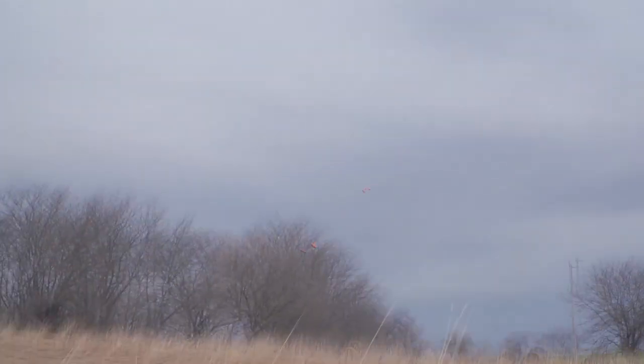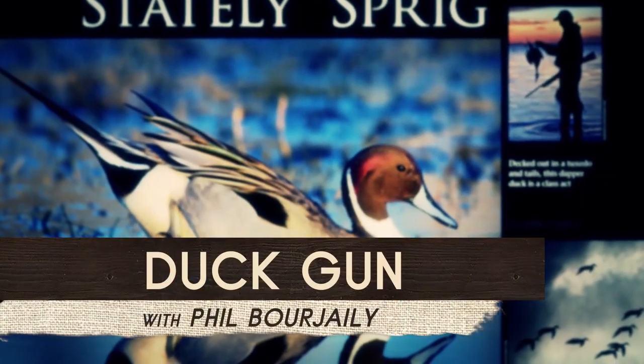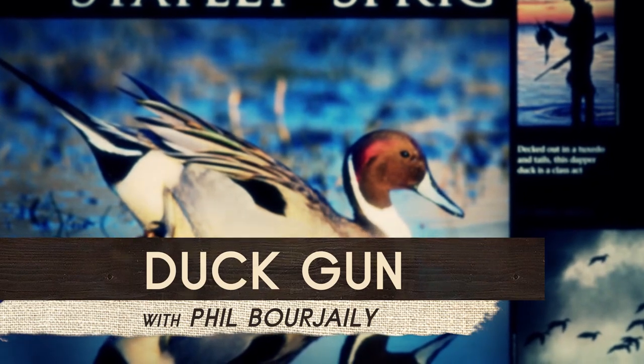I swung through that target because it was close and that felt right to me. If it had been farther away, I might have shot maintained lead. But there are three ways to lead a duck — try to learn two, practice those, and you'll be ready for any shot you'll see in the field.